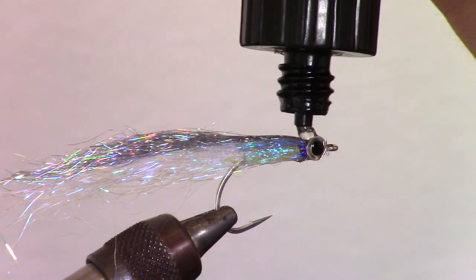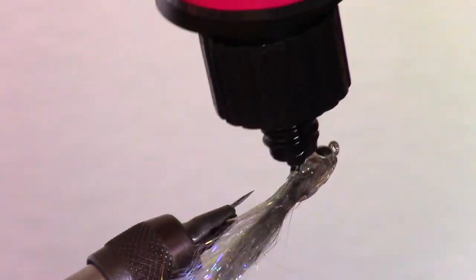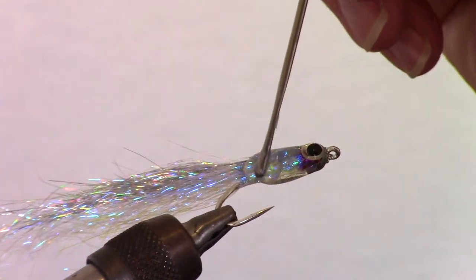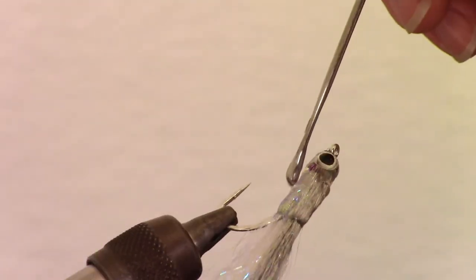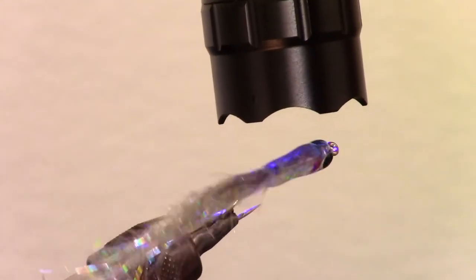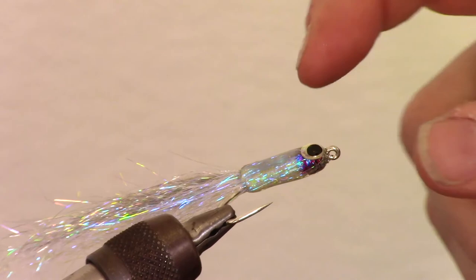Now we are going to add another type of epoxy, also made by Solarez, called their thick hard formula. I use this to build up the body of the fly quickly and easily. Make sure and apply it all the way around the fly, then use your bodkin again to smooth out and taper the body to your liking. Right before curing, rotate the fly a few times to even out the epoxy. Because we are using so much epoxy it does take a bit longer to cure. However, in about 25 seconds this is rock hard with minimal tackiness.